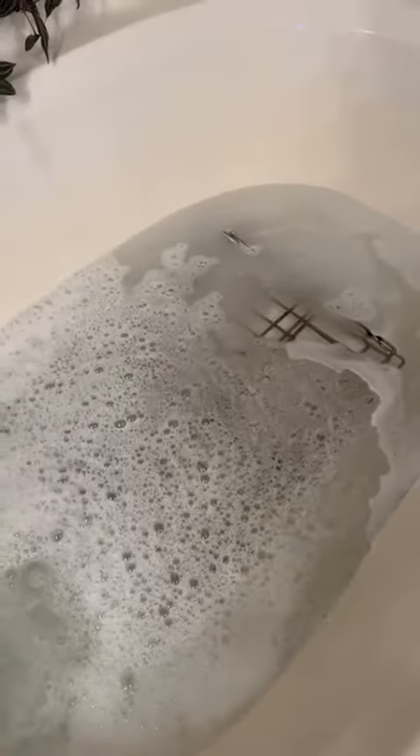What it's going to do is eat away at any of the built-up grease or grime on my oven racks, and then all I'm going to do is wipe them off. I'm going to let them soak for a little while once they get covered up with the water.